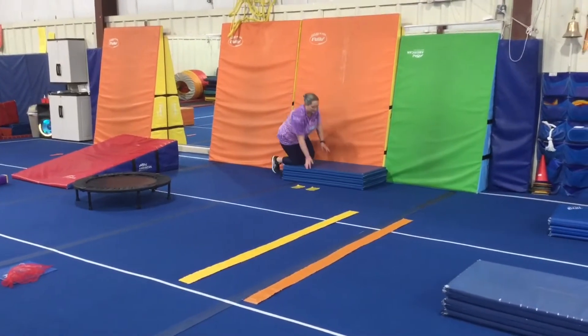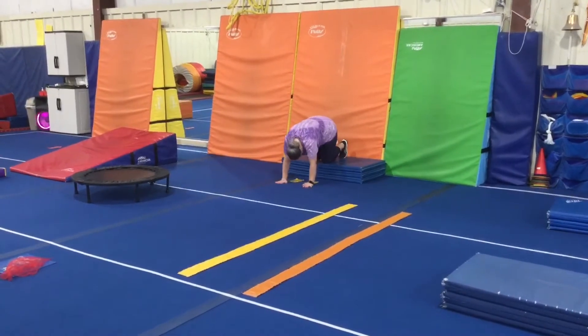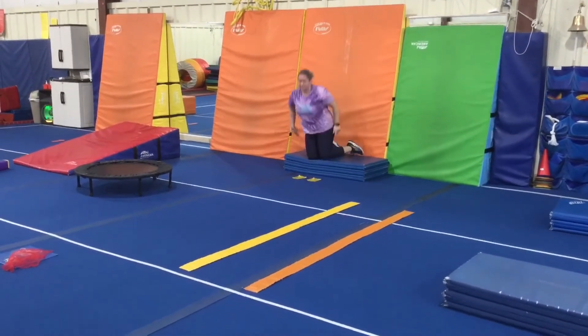Station number one on floor, we're working on our pike handstand, so we'll put our hands on our handprints. We'll show the pike handstand first, and then the progression this week is that we're going to lift one straight leg behind us and try to hold for five seconds.